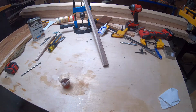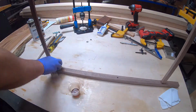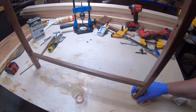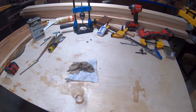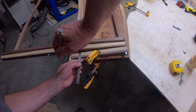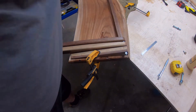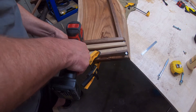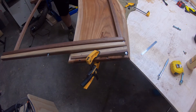Next I just used some wipe-on poly to coat the legs. At this point I'd been going back and forth on whether I was going to make the legs detach from the top — that way if I ever wanted to just use the board on top for the laptop or whatever, I could separate it easily. But as it dragged on I just decided to screw the top to the legs. If I decide to change it in the future, maybe I can modify it or just build another one.